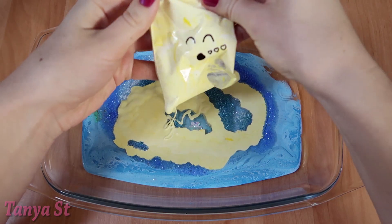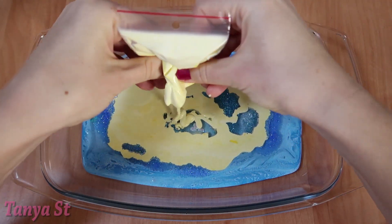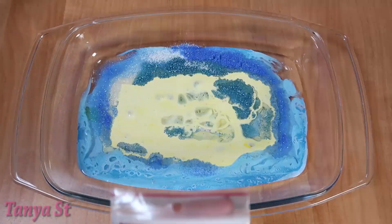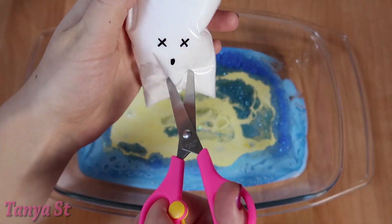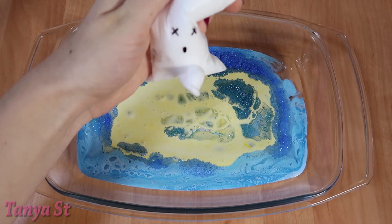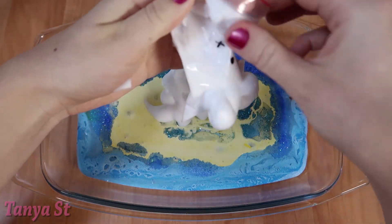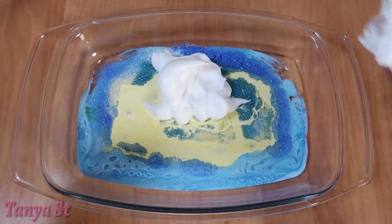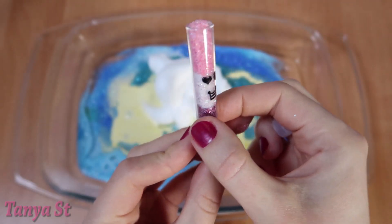Let's get started. Now there are a lot of things. Many will be filled with water in a little bit. Now let's cook them.